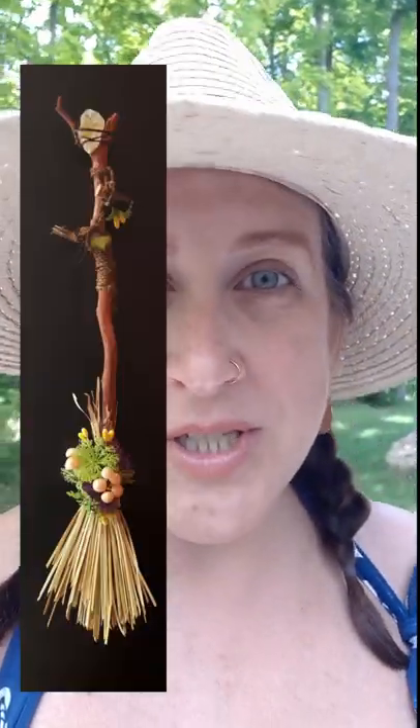Hey, if you want to make a mini witch's broom this fall and it's currently summer where you live, now is a great time to be collecting some grass to dry out so you can make the broom's bristles.